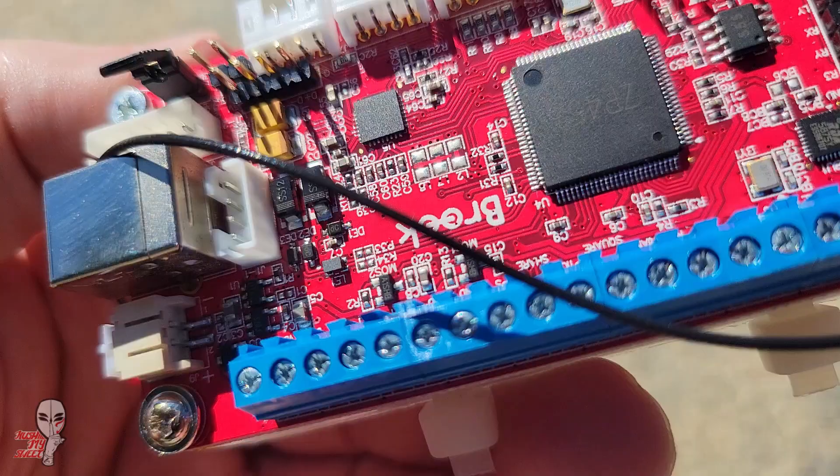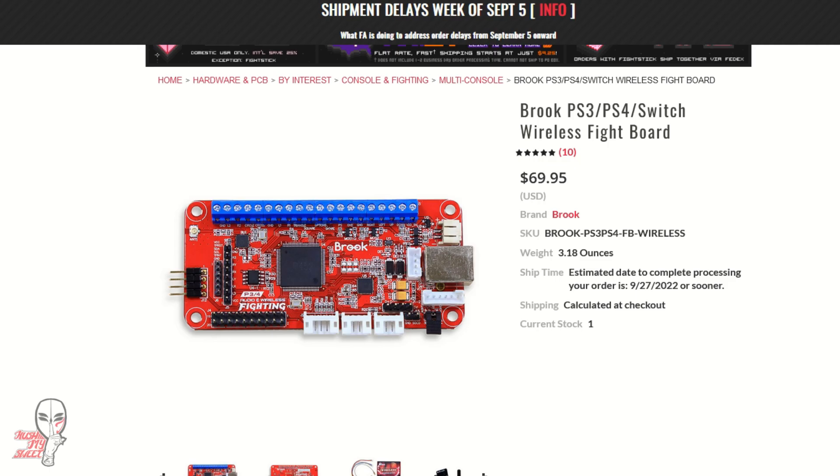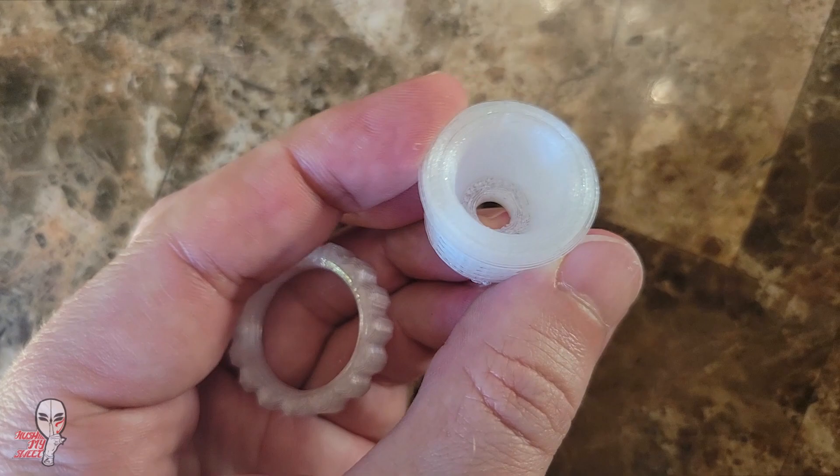For the brains of the stick I chose to use a wireless Brook board to get access to PS3, PS4, Switch, and PC. I've never before used this board in any of my sticks but I wanted to give one a shot, and this definitely seemed like a good opportunity to try one out. I also grabbed a Buttercade antenna socket and the Buttercade board and battery mount to make it easier to affix the PCB inside the case.